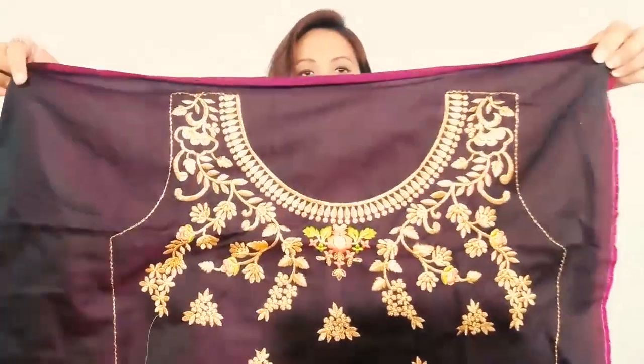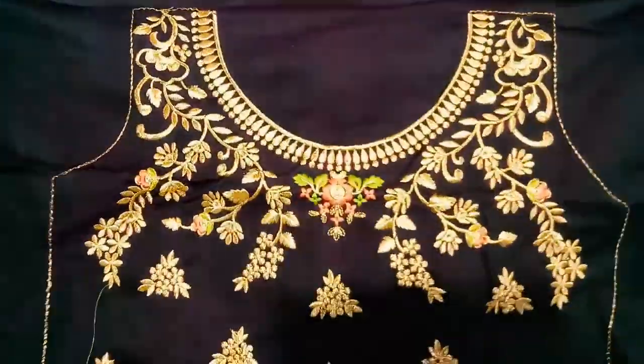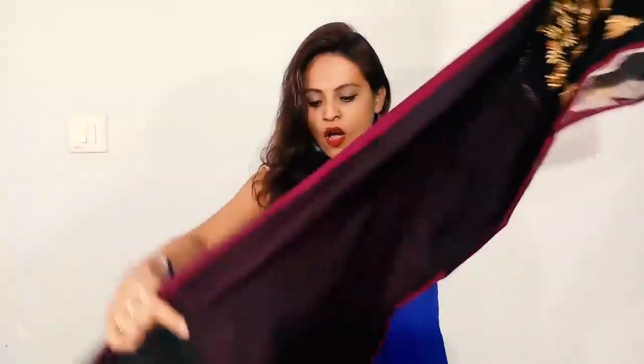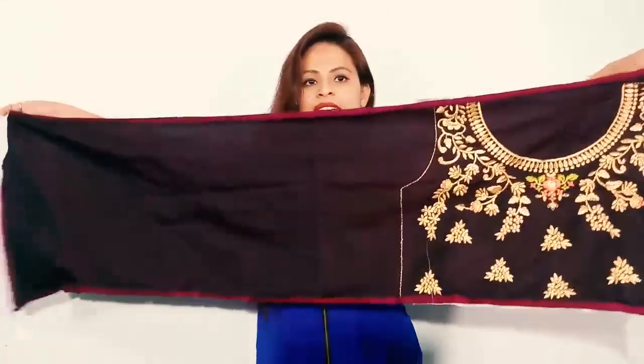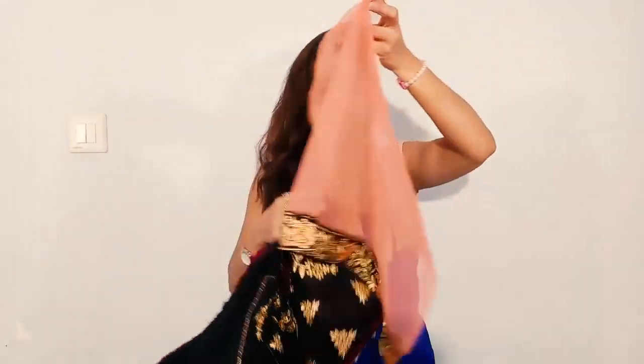Now let's talk about the blouse. The blouse is made up with this kind of embroidery, and there is a neck pattern made in this kind of embroidery, like this. The same embroidery is made on this side as well. Look friends — this form of embroidery is also made here. This is a net which is made on the border.